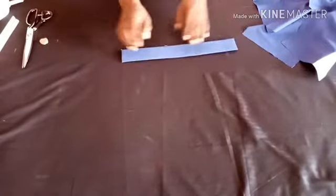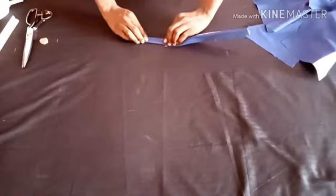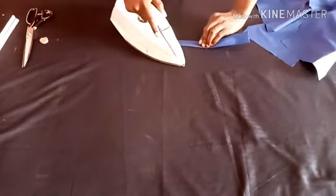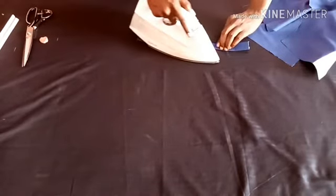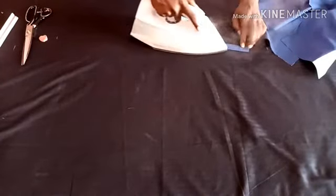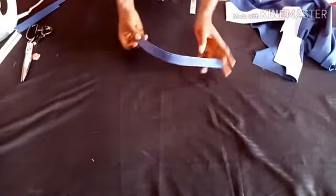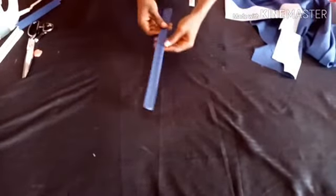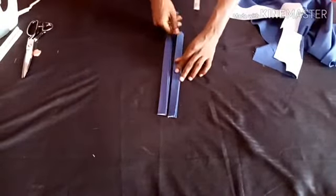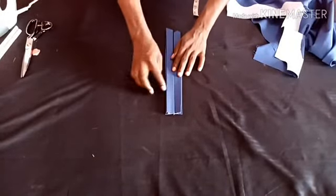Now I'll be showing you what I'll be doing next, which is overlapping. This is the same length and size I used on the other ones as shown. This is what I have — it's still overlapping, as you can see. One is bigger than the other one.